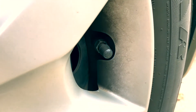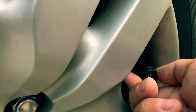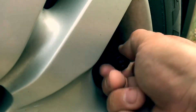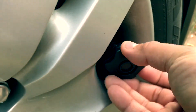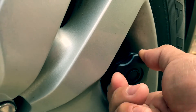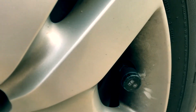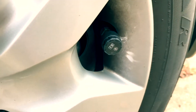I'm going to go ahead and remove the existing valve cap and install the sensor here. Use this tool to make sure it is all the way in. There you go, that should be fine. Do that for all the tires.